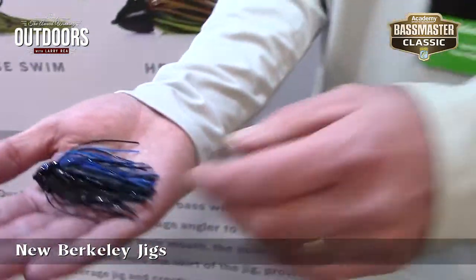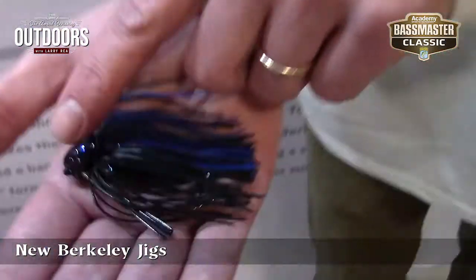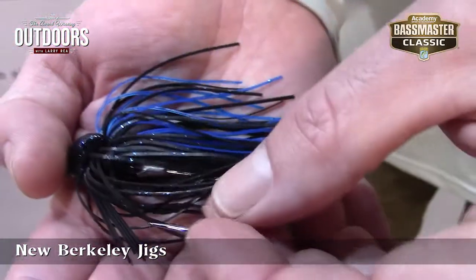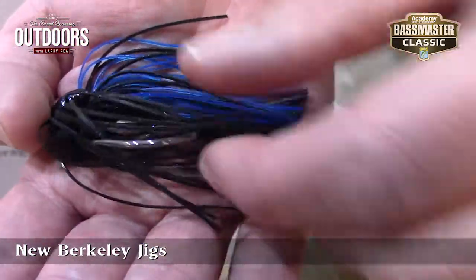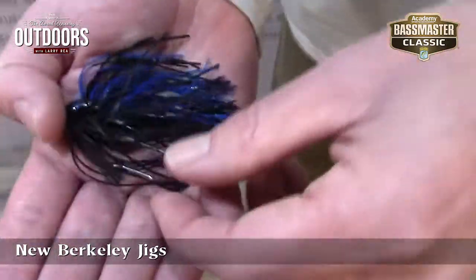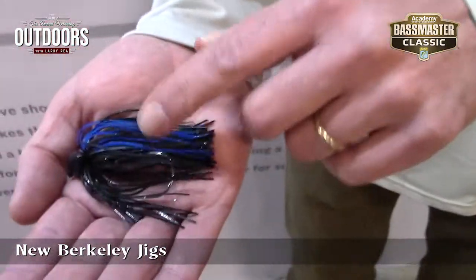Talk to me about that. Yeah, so we've got a really unique head design, super high-quality finish on that head. We've got a Fusion 19 hook here, so coated, high-quality, great talon keeper on the inside there. And then there's also PowerBait baked right into that skirt, so fish paint resistant — they're going to hold onto that 18 times longer.